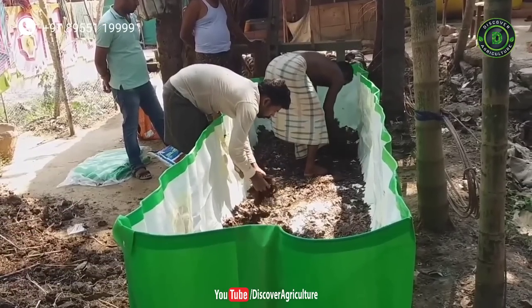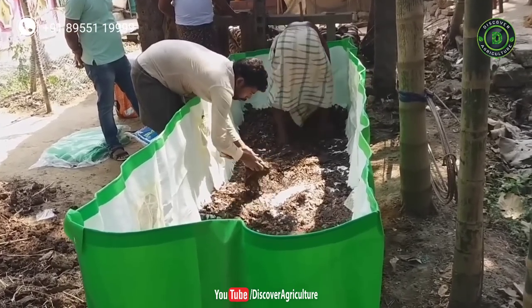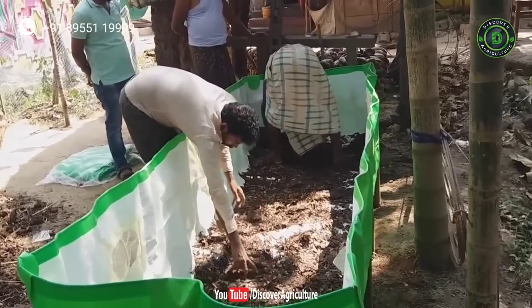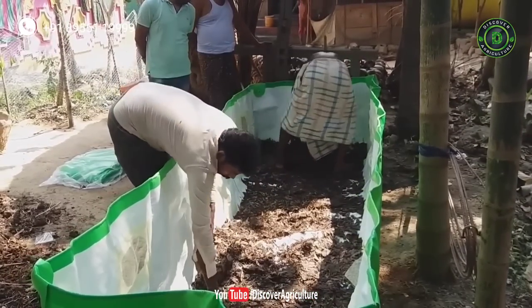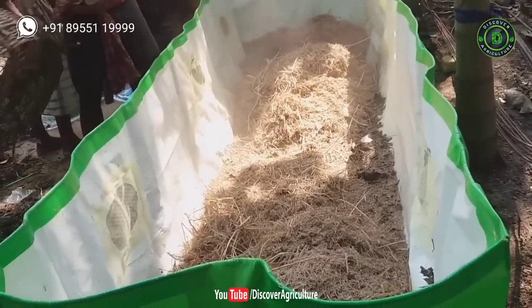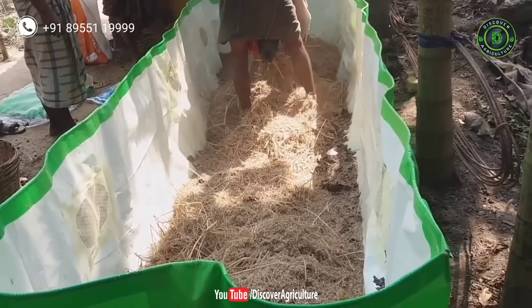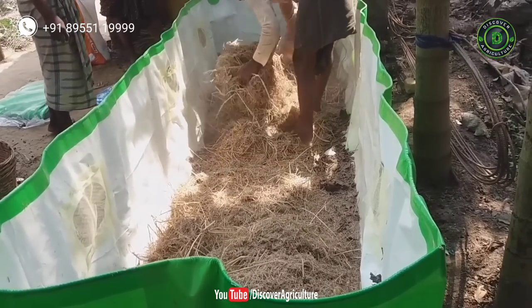Next, add neem leaves as the first layer. As you know, neem leaves are one of the best organic fertilizers, so they will improve the micronutrients in the vermicompost. Next, add chopped rice straw as the second layer. It helps to increase aeration in the bed, allowing earthworms to move freely, which promotes their growth and lifespan.